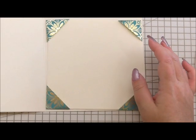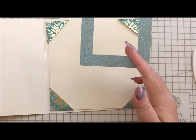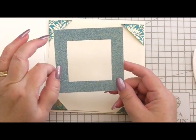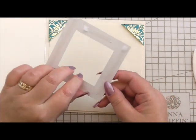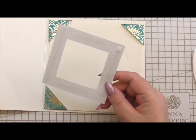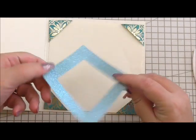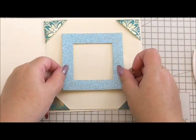The next thing I've got is I've used some of Anna's glitter card and cut out a square, then cut out the center of it to create a frame. I'm just going to peel off the double-sided tape I added on the back and place this in the center of our insert.